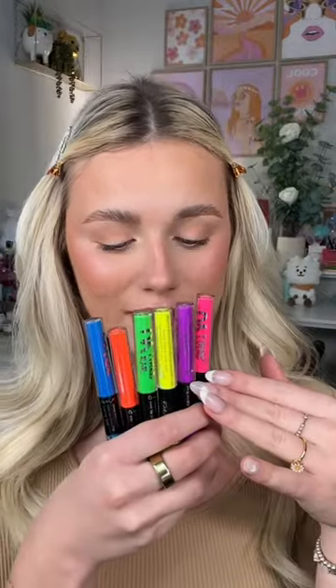Ombre mascara — why has no one ever thought about this before? I got all these colorful mascaras from Amazon and we're gonna use all of them.